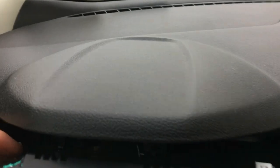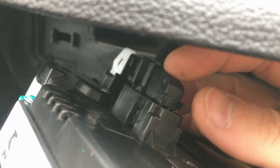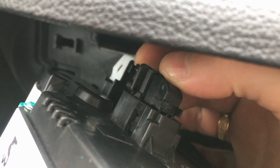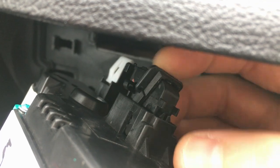Behind it there's gonna be a connector right here. There is a little tab on top of the connector — just push that, then move that lever to release it.